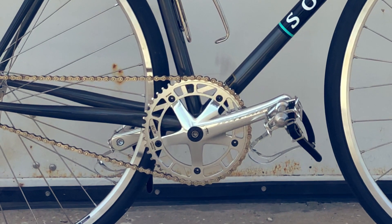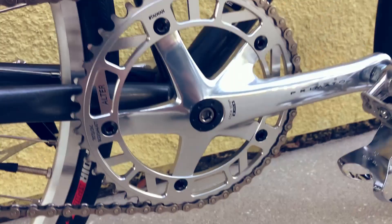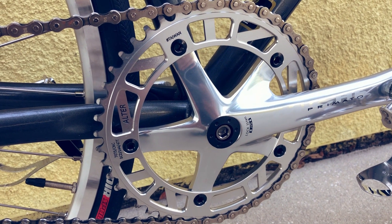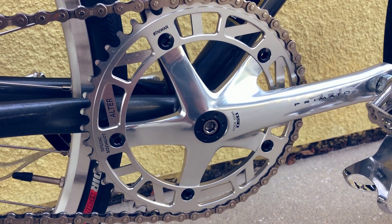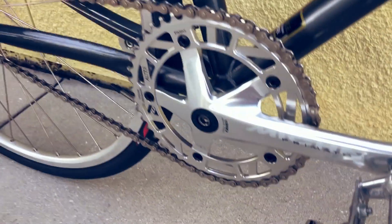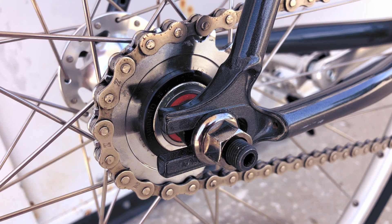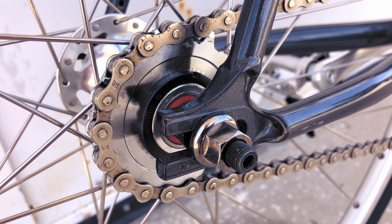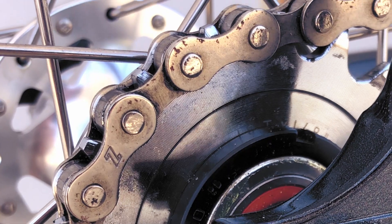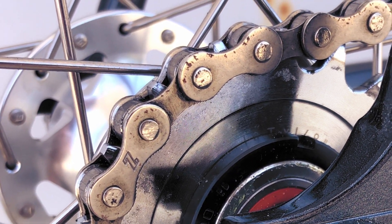Downward to the pedals, we have the ever-popular MKS Sylvan Trax, paired with MKS NJS toe clips. The pedals are connected to Miike Primato track cranks in matching soft silver sheen, paired with a 47-tooth Alter SC chainring, making for a mildly original combo that works beautifully. The cog is a slick chrome-plated CNC'd 16-tooth Soma track cog, secured with a Dura-Ace lock ring, and the drivetrain runs smoothly with a no-frills but dependable KMC Z410 chain.